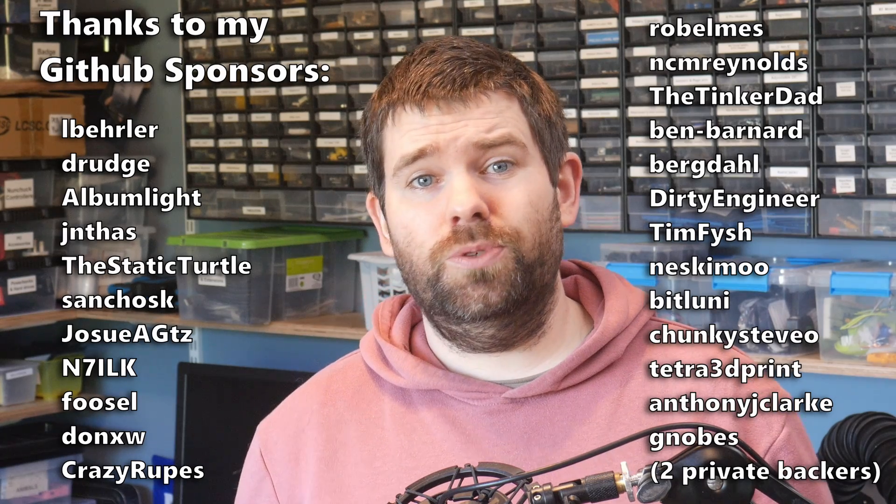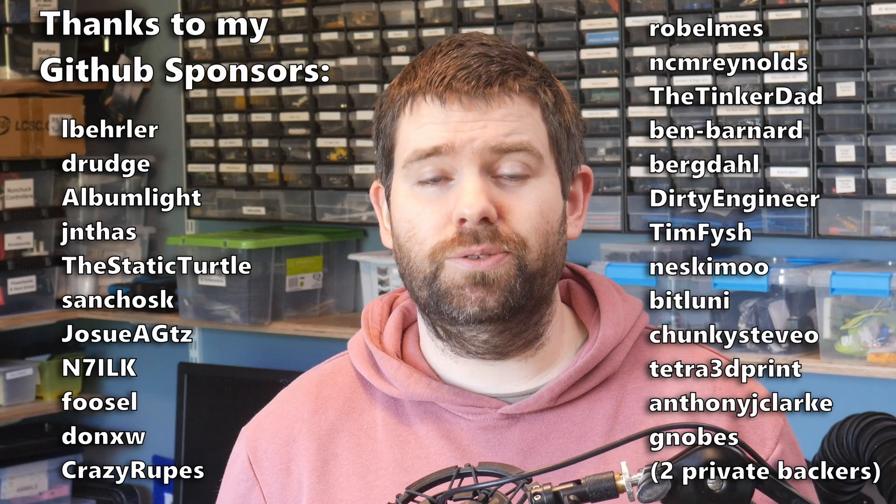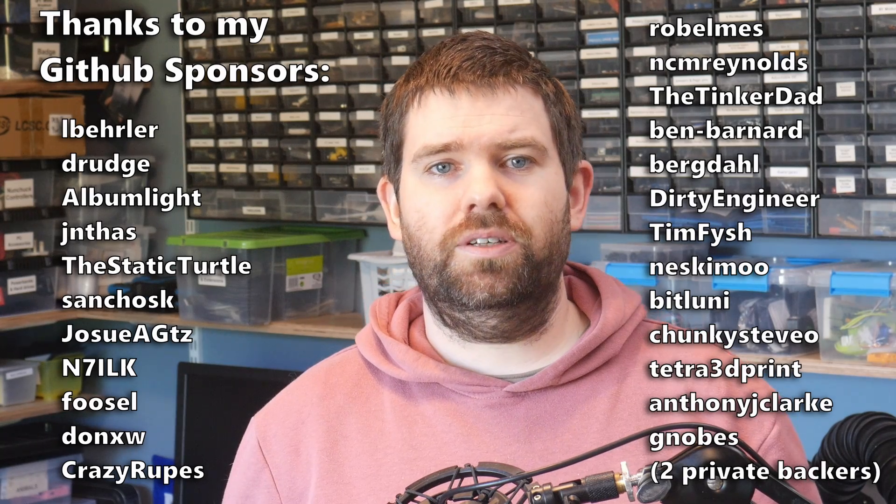Hopefully you found this video useful and I've covered everything you need to know about the web flash tools. If there was something I didn't cover or you have suggestions, please share them in the comments, or even better, feel free to join my Discord channel where you'll find a bunch of other like-minded makers to discuss with. Huge thanks to my GitHub sponsors for helping to support the channel — I really do appreciate it. I'll see you next time.